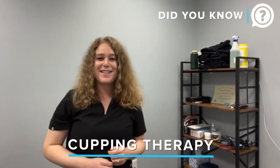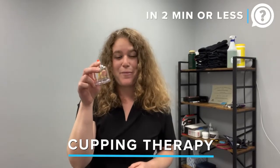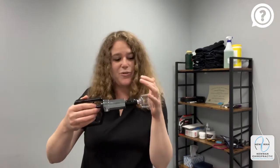Did you know that at Newman Chiropractic we offer cupping technique? Cupping is a suction cup that we place on the muscle — it could be on your shoulders, your elbows, your lower back, your knees, your hips, anywhere where there's a lot of muscle. We use this little device here and with just a few pumps it creates a negative pressure that sucks that muscle into the cup.